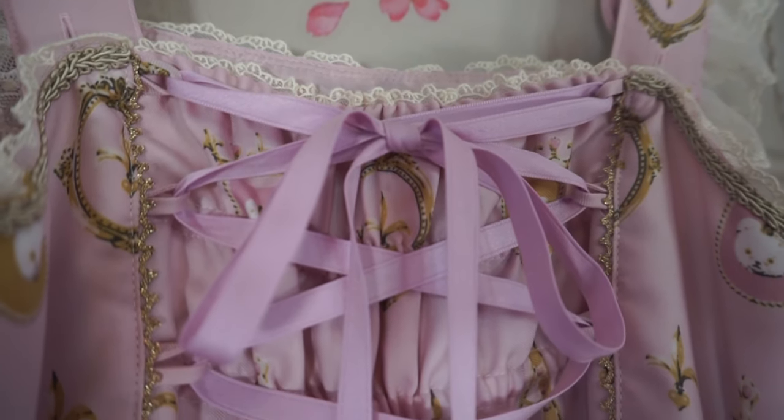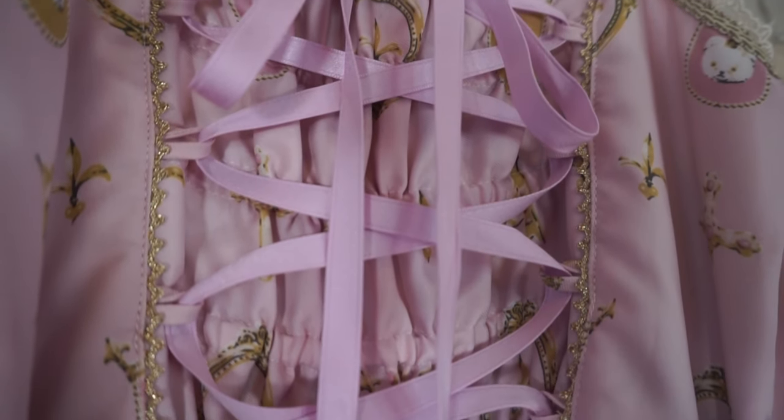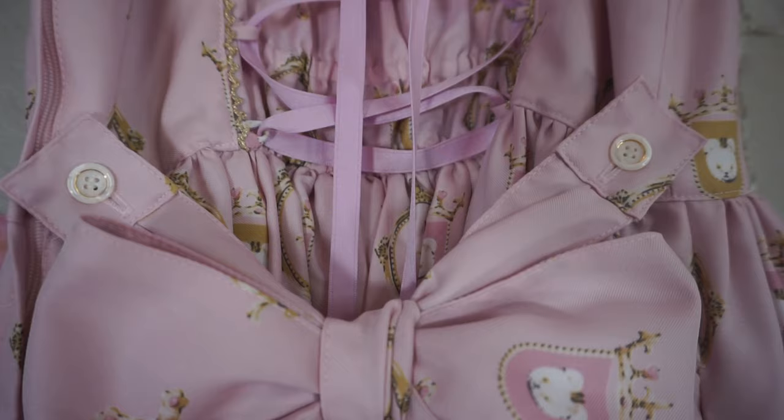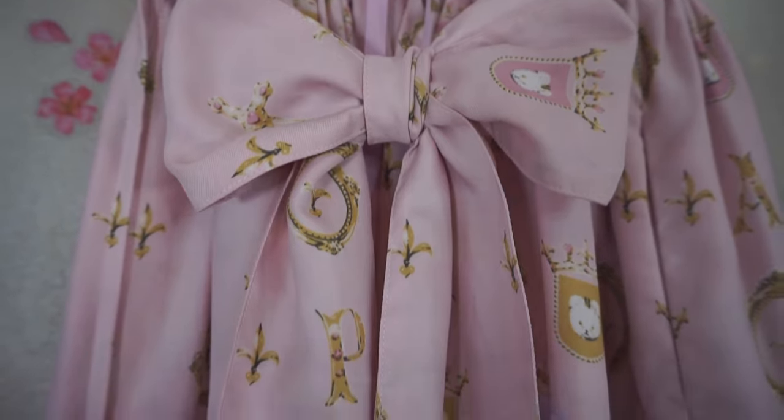Moving to the back, you can see that there is full shearing and lace-up ribbons as well. This dress does have detachable waist ties. You can see the buttons are white with a pearl finish.